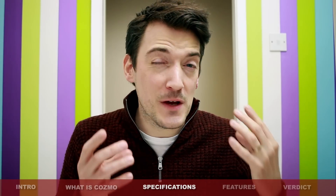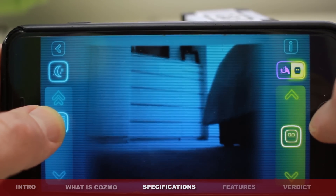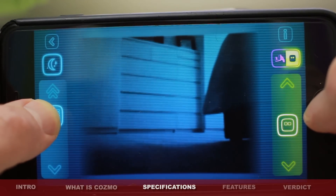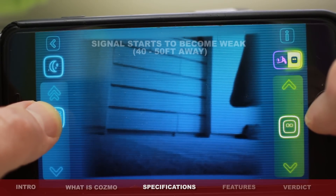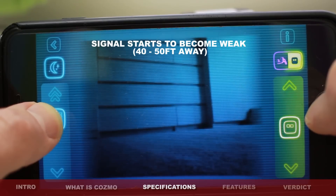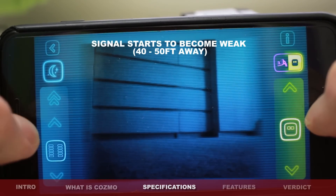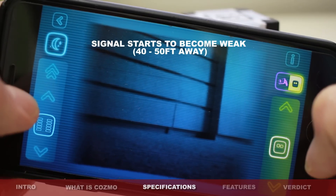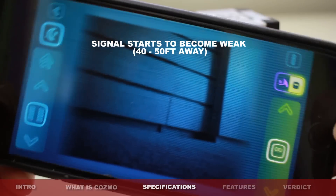The actual range that Cosmo can travel before he gets disconnected from your smartphone or smart device unfortunately doesn't actually specifically say. So I measured it from one end of my house to the other — he got about two-thirds across, so I'd say that was about 30, 40, possibly even 50 feet. Although he was still connected to my smart device, unfortunately the image was starting to lag and I couldn't control him as easily. But I'd say it was around 40, maybe even 50 feet maximum range.